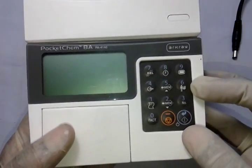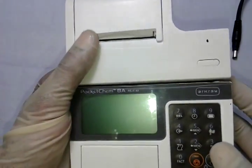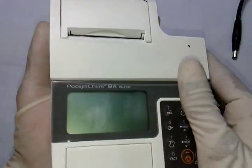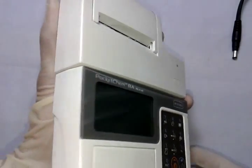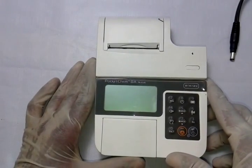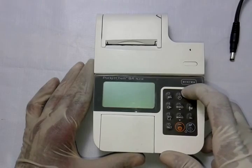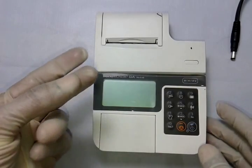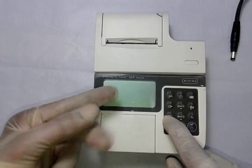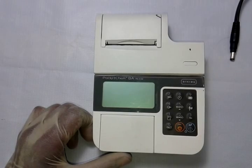This instrument has a simple keypad — easy to operate, easy to carry because it's very small, compact, lightweight, and portable. You can easily carry it to the patient bedside, take a finger prick sample, and perform a blood ammonia test within three minutes and 20 seconds.